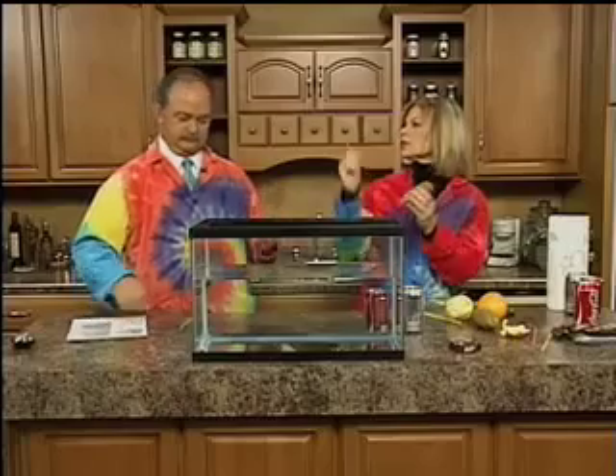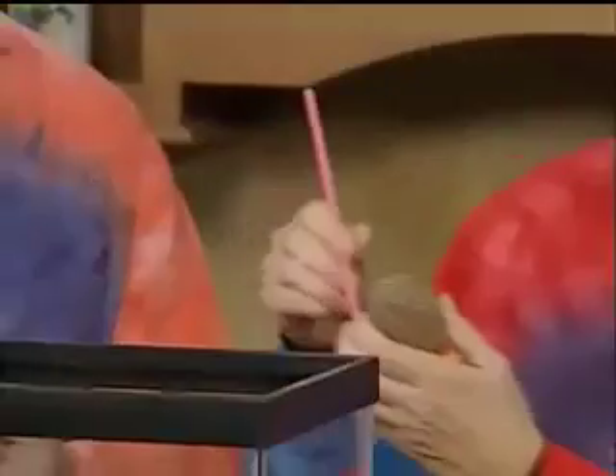We're going to start with just a raw potato, and we're going to see if we can put a regular straw through it. Tom, just try to take the straw and see if you can stick it in the potato — see if you can.